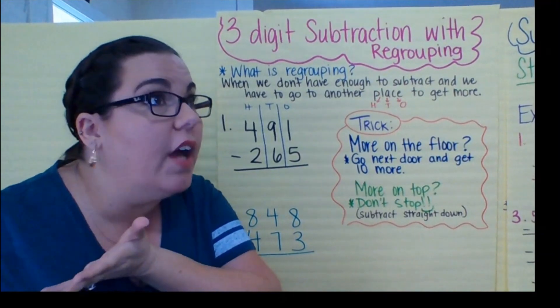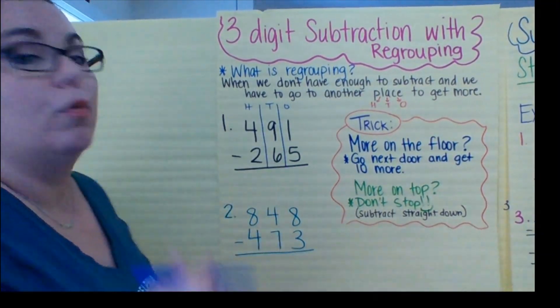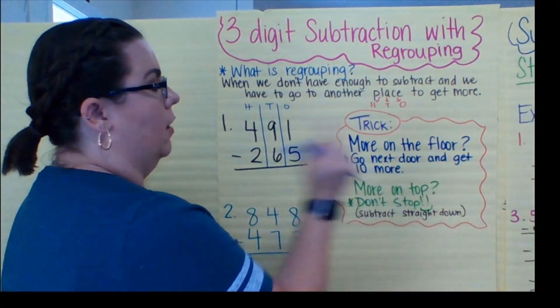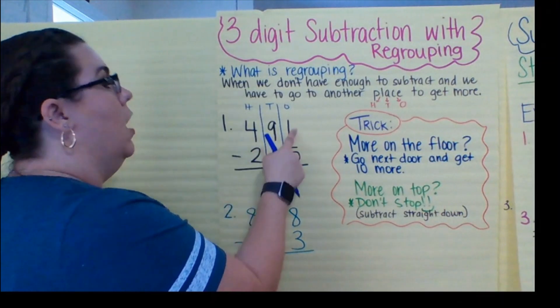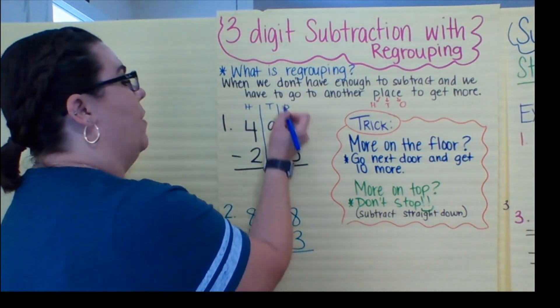If I have one cookie, can I eat five cookies? No. That doesn't work. But I really want five cookies and I only have one — what do I need to do? Go next door and get 10 more. Next door meaning the very next place. I'm not going all the way to the hundreds. I'm going to go right here to my friend, tens.